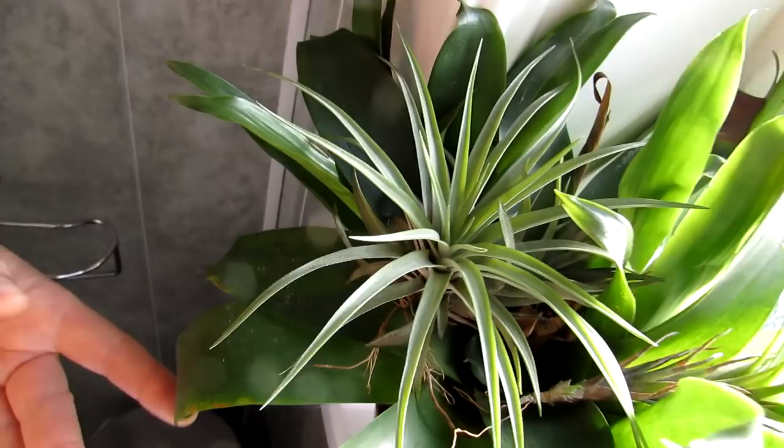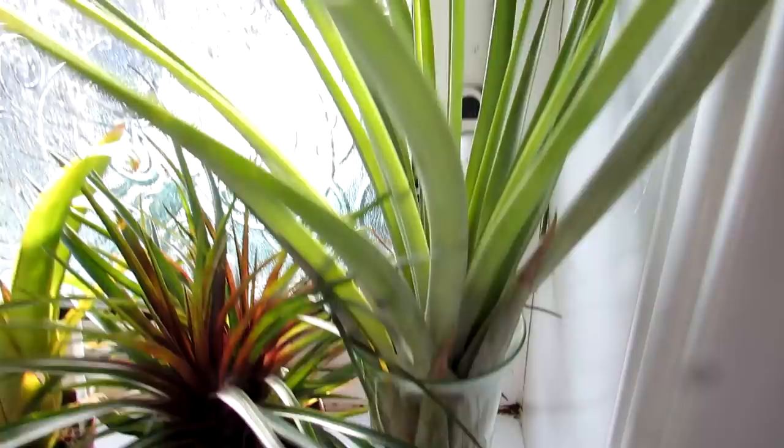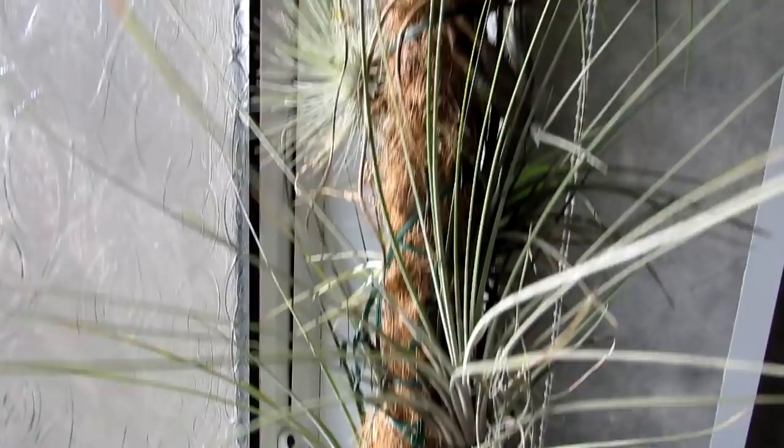This is our lovely big Xerographica Tillandsia — an absolute beauty, just look at the size of it! Here we have some Tillandsias growing on one of our bromeliads — doing very well, lovely little roots. The roots aren't for nutrients — they put the roots out to anchor and support themselves in their natural habitat. And that's our lovely little Tillandsias in our bathroom.